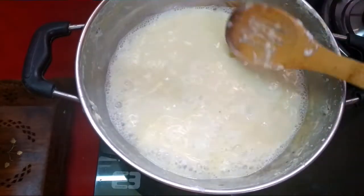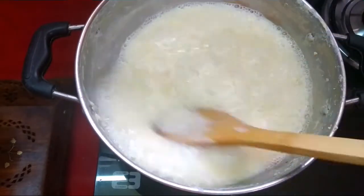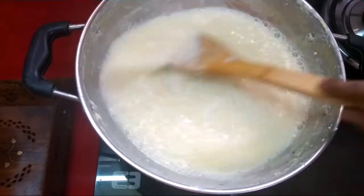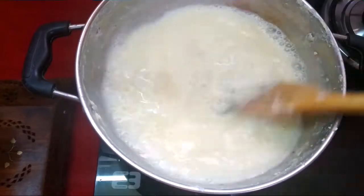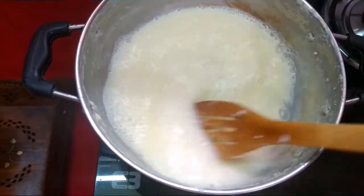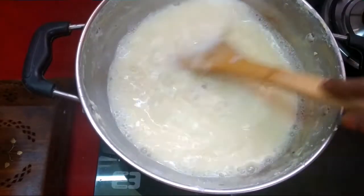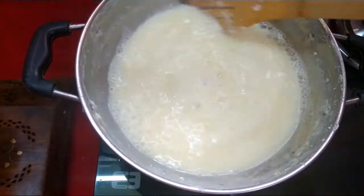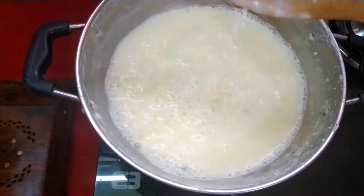Put it in a paste. We are going to make the color of the onion. We are going to cook the onion for 1-2 minutes. I am going to add a little bit of vegetable.